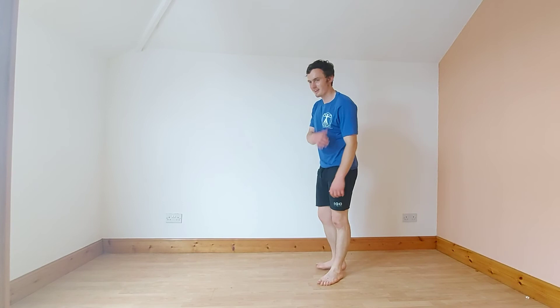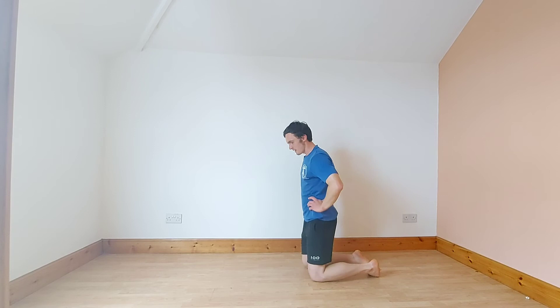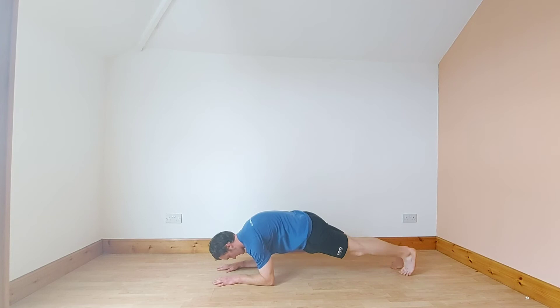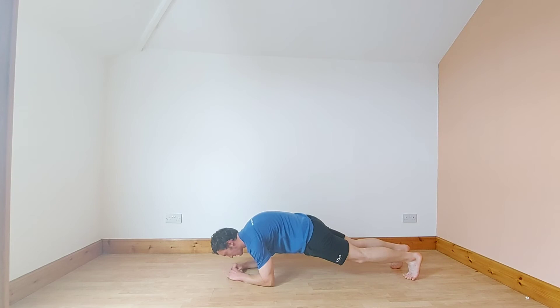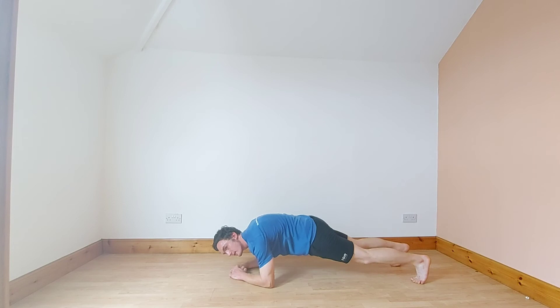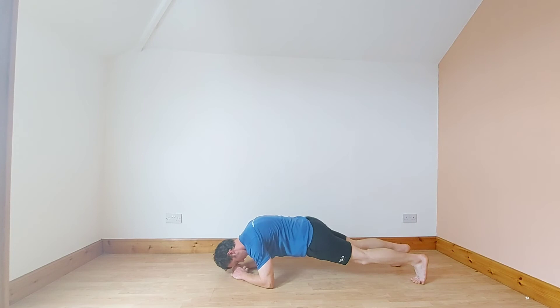25 seconds — grab a drink if you have it, unlike me. I'm dying but I feel alive, as cheesy as that sounds. These workouts are so good for you, just make you feel awake. Plank — forearms or onto your hands. See if you can hold it for 40 seconds. Come on, halfway there. Keep going. Hold, hold it.